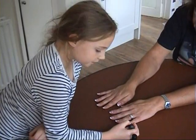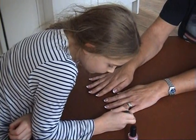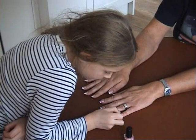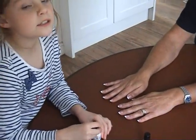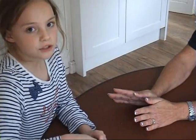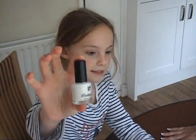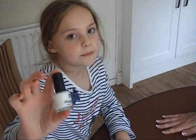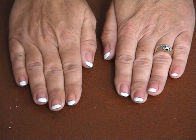Now let's move to the next finger, and then the next finger after that. Let's move on after five minutes.